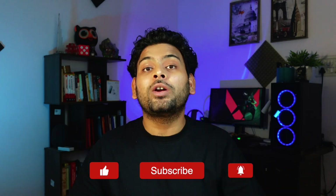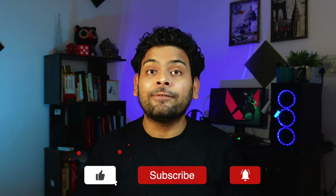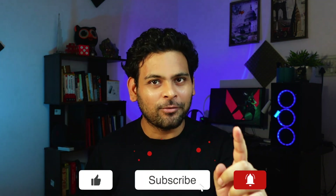That's it for this video. If you enjoyed watching it, like the video and subscribe for more tech content. Thanks for watching.